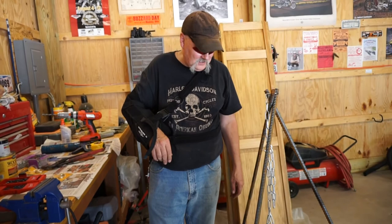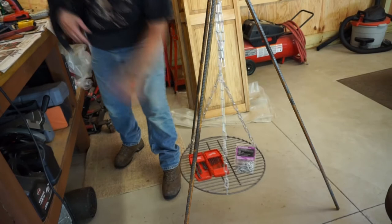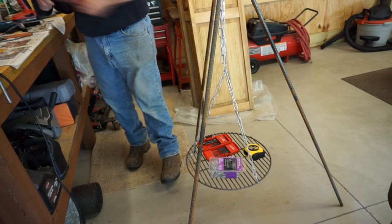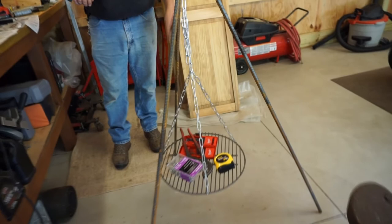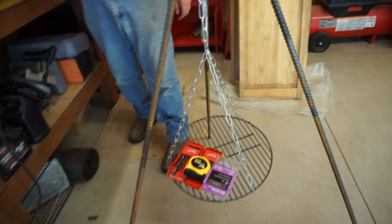What can it hold? Just about anything you want - set your stuff on there: your meat, hamburger, steaks, hot dogs, whatever you want to cook. And it's not going to tip. It's going to work out perfect. I'll show you how sturdy it is - even if we had everything all over on one side, it's not going to tip and you're not going to lose your meat. There's your campfire cooking trivet. It is a pretty easy project. What did we spend on that? Somewhere in the ballpark of 35 dollars, we got ourselves a campfire cooking trivet.